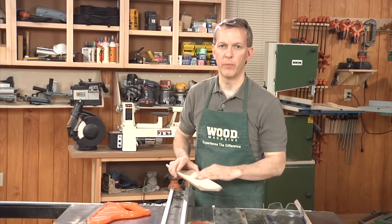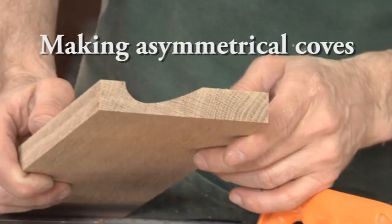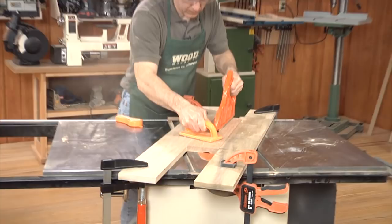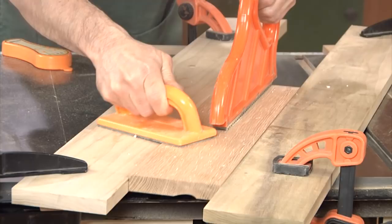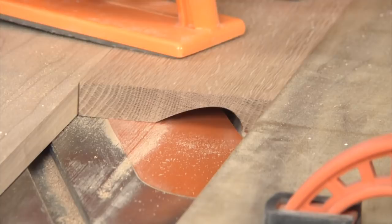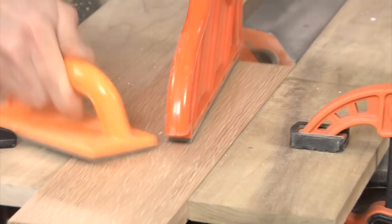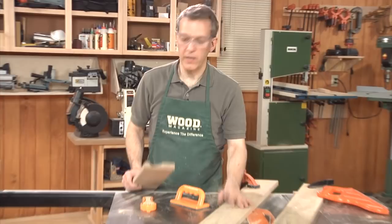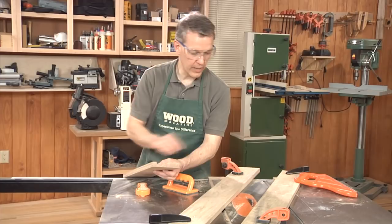Now that you know how to make basic cove molding, let's get trickier. To make a cove that leans to one side, just tilt the blade. Here I've tilted the blade to 45 degrees and I'm feeding at about a 10-degree angle. When the blade is straight up and down, you can feed from either direction. But when you tilt the blade, you need to feed into the rotation — if your blade tilts to the left, feed from left to right; if it tilts to the right, feed from right to left. You can play around with the feed angle and blade angle to come up with a variety of coves. Once you get a piece cut, write down the settings — blade height, feed angle, and blade tilt — so you can build a library of cove moldings. Thank you.